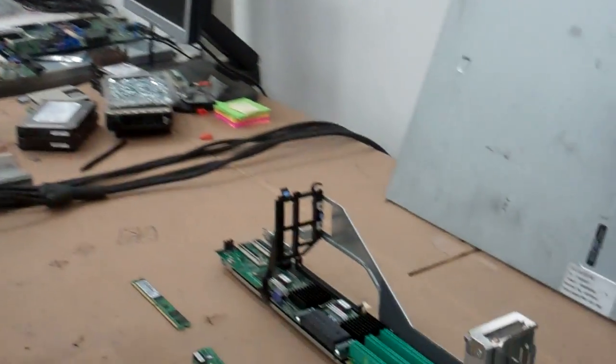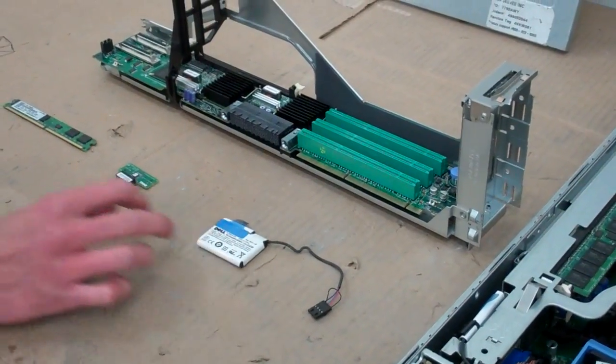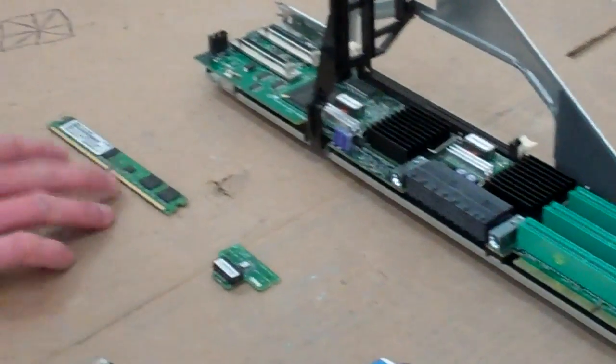Hey, it's Mike with Velocity for another edition of the Tech Corner. Today we're going to go over how to replace the RAID kit and riser on your 2850 server. So let's go over the main parts of this job: you have your riser, your battery, your RAID key, and your memory.